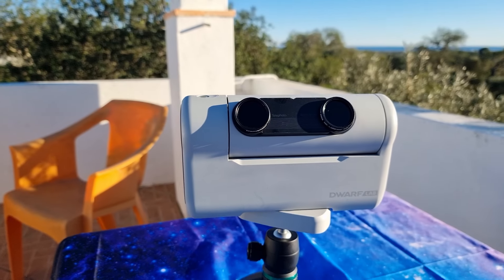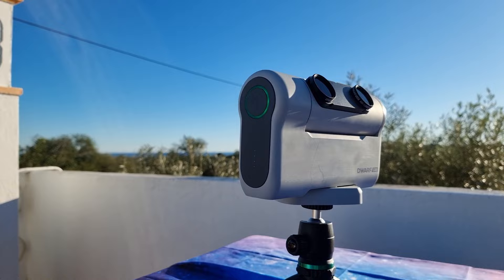When I received the tiny telescope, the Dwarf 2, from the Dwarf Lab team to test and review it, I found a huge problem in the night observations. The device showed an image with these horrible colored hot pixels, which are unacceptable even for a $400 telescope.